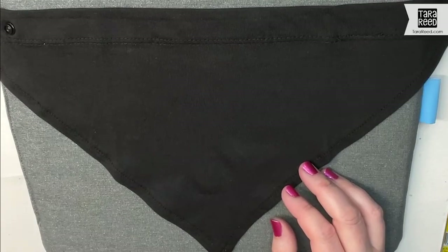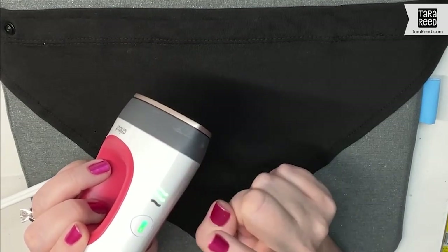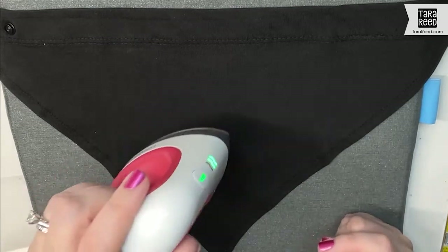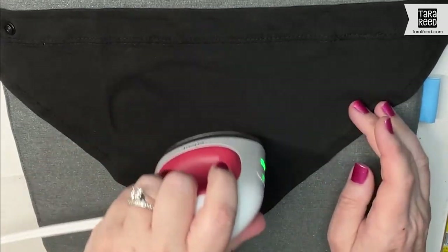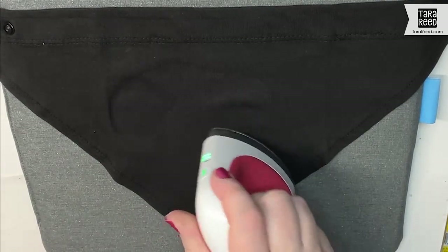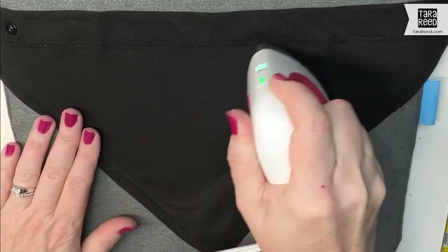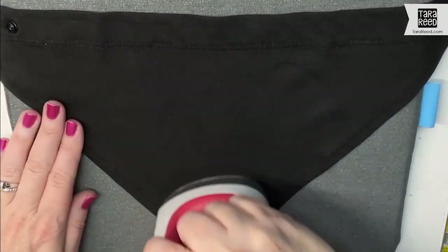Now we're just waiting for the heat press to heat up. If it's orange, it's not ready. It's going to beep and it's going to turn green — that means it is ready. Before I put the design down, it's like a baby little iron. I run it over the fabric just to get any moisture out that might be in there, and then make sure it's nice and smooth before we apply the vinyl.